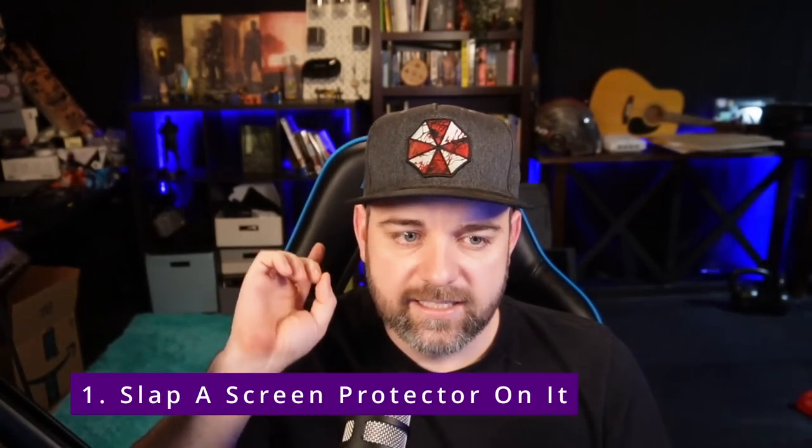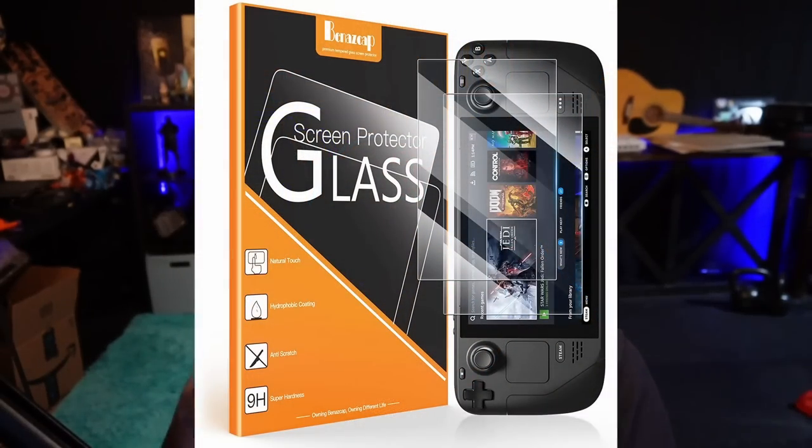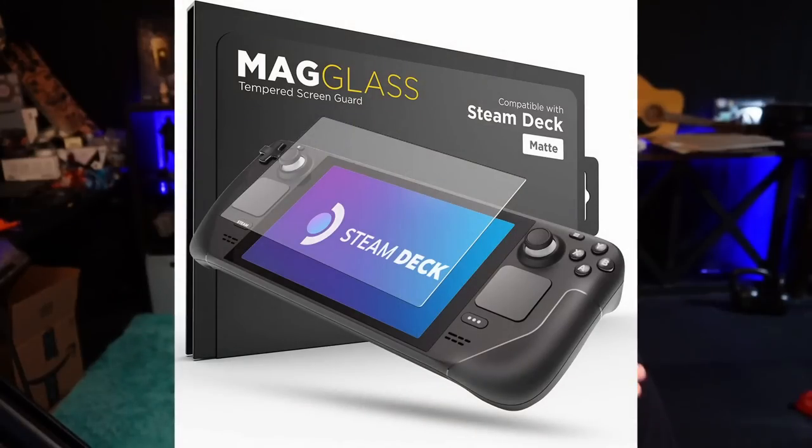Number one on my list is to slap a screen protector on your deck when you first get it. There are accessories in the description below and one of them is a screen protector. Now there are two different types of screen protectors: there are the regular screen protectors that are scratch resistant, and then there's also anti-glare, anti-scratch screen protectors.